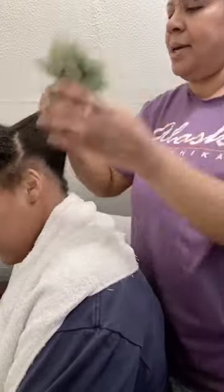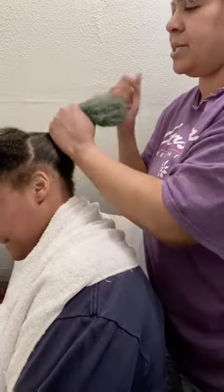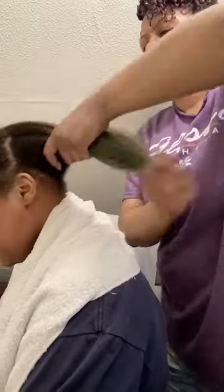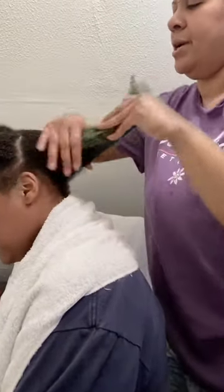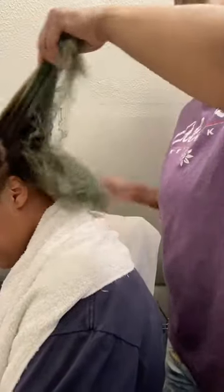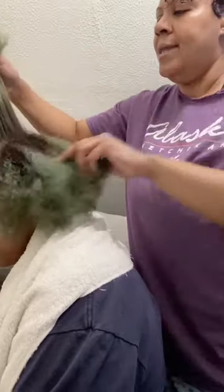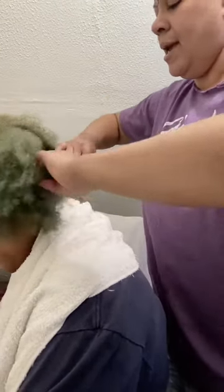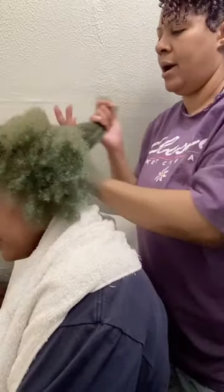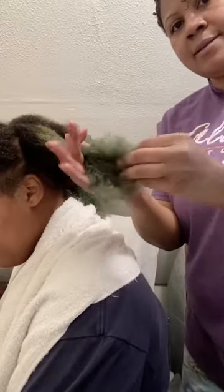Her hair has already been detangled, but I'm still going to go through and detangle as I work. I'm keeping it in sections so I can get some additional moisture and products in there. This is a great trick especially if you have children with a lot of hair who may be tenderheaded — it really cuts down on pain and makes wash day a lot more simplified.